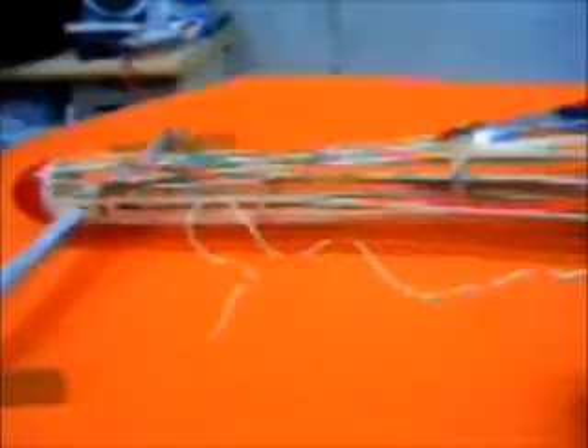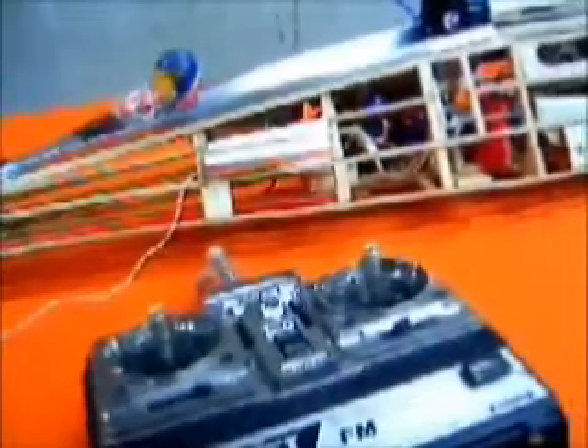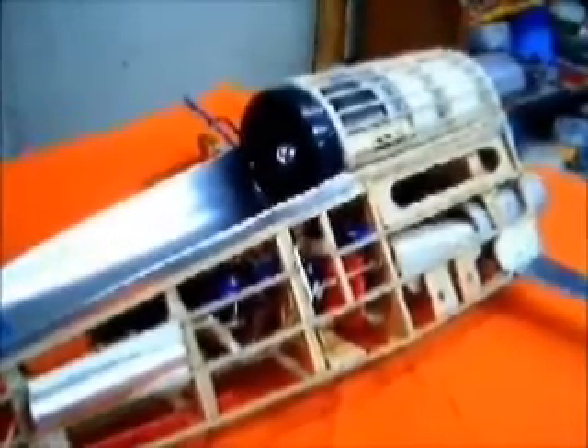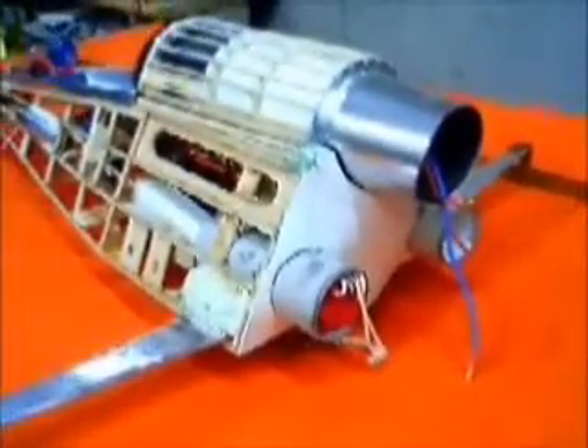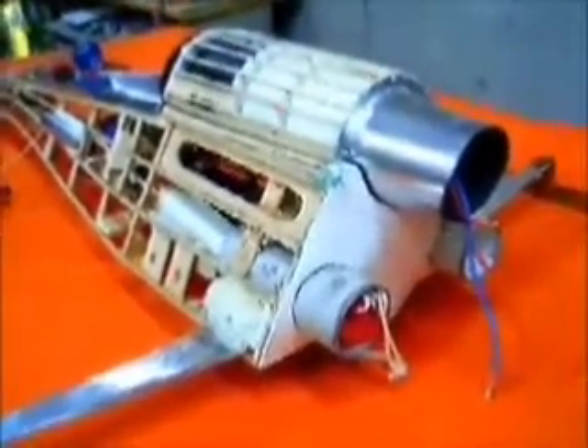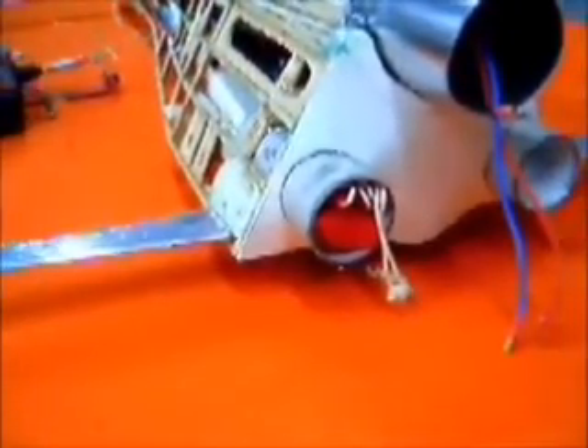Now you can see the front wires and the light string there — that's my antenna and transmitter. Maybe you can see some of the guts. Up top here is my ducted fan. It's just kind of slapped together right now just for this demonstration. You can see down here — that's my parachute. It does work.